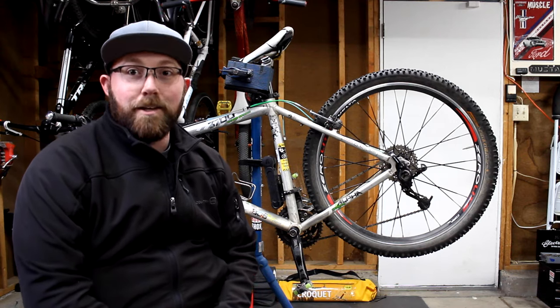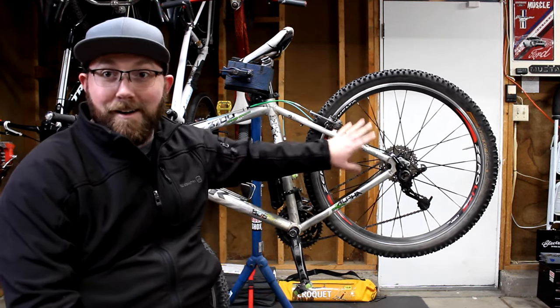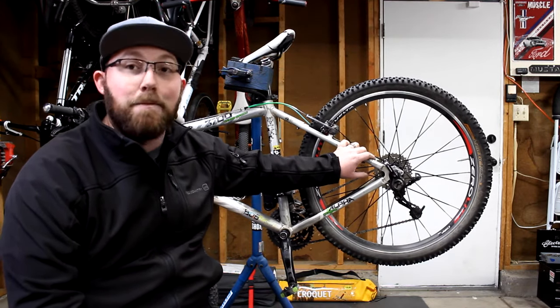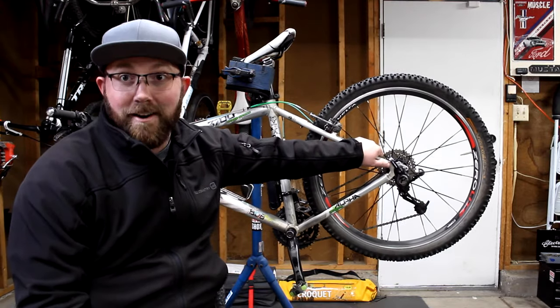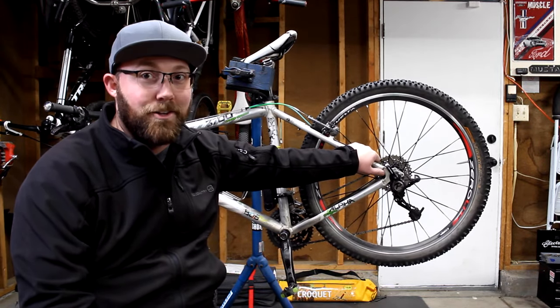The first thing you're going to want to look at is how old is your bike, how old is the frame. If you have an ancient frame, don't bother — it's not worth your time. The frame is not built for the stress of disc brakes down here on the chain and seat stays. Not even close to built to those specs.